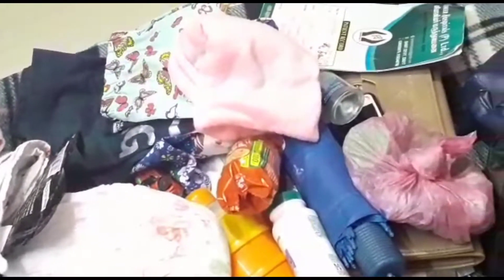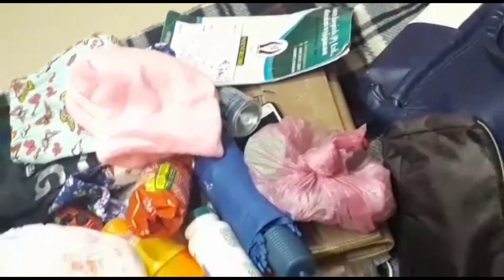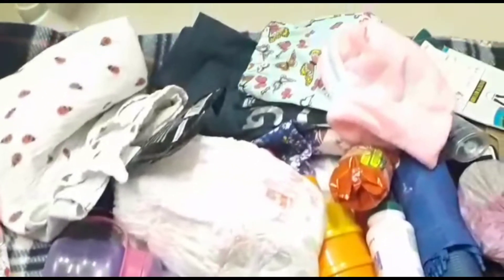Hi everyone, we are going to show you a different video. You can see the title: what is in my baby's diaper bag. If you carry my baby's diaper bag, let me show you what I'm going to show you in the diaper bag.